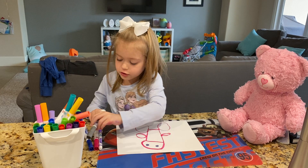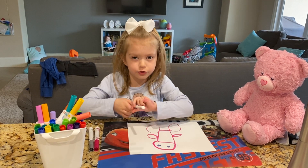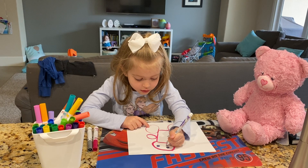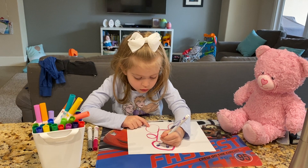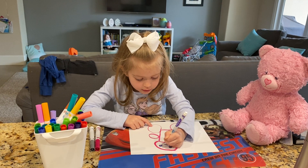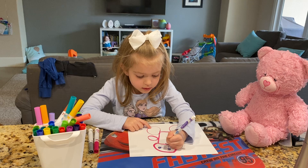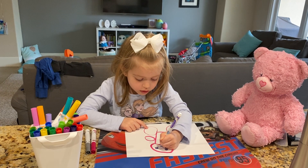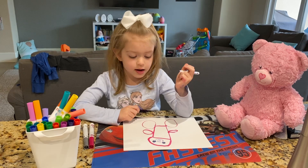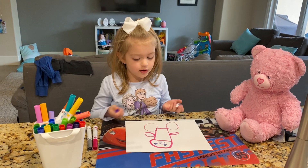And then let's do its muzzle. Muzzle is really hard to draw. So first we draw a little circle, and then we draw a heart. And then we draw a little rainbow — upside down. And then there you go, a bear.